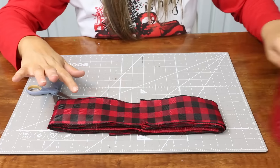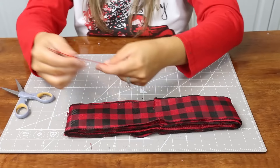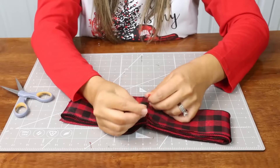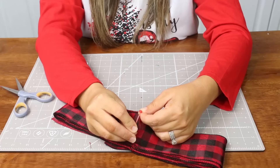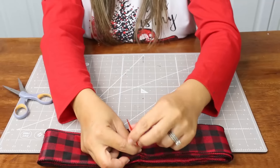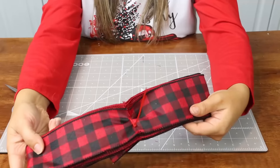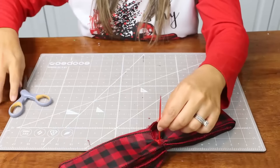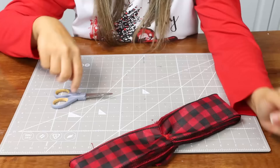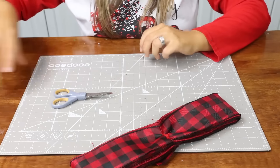Next, grab one of your cable ties. Take the cable tie, wrap it around like this, and stick it through the loop. Pull it tight until it cinches together and holds in place. Then cut off the extra of the cable tie. If you don't have cable ties, other things I've used are floral wire and pipe cleaners — there are just so many different options.